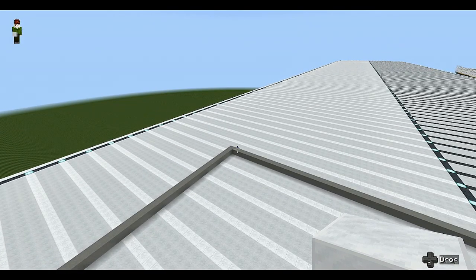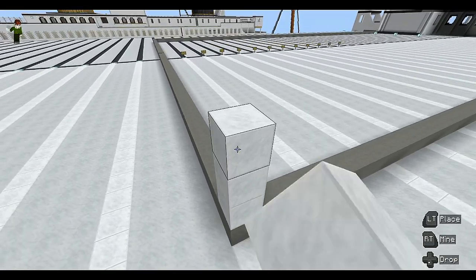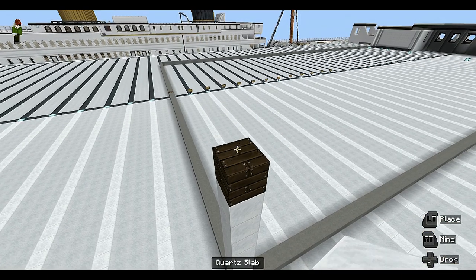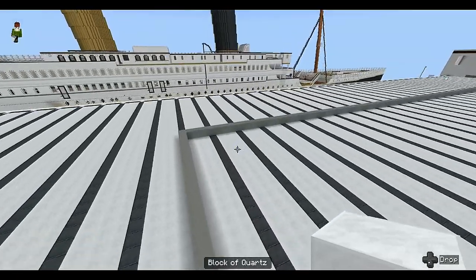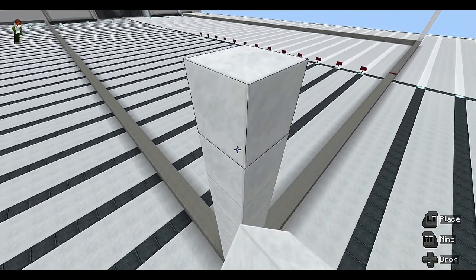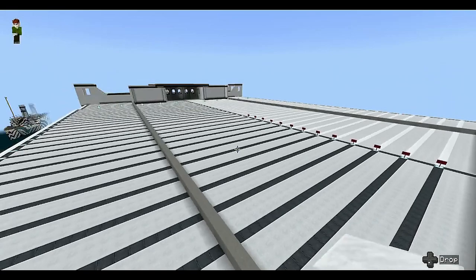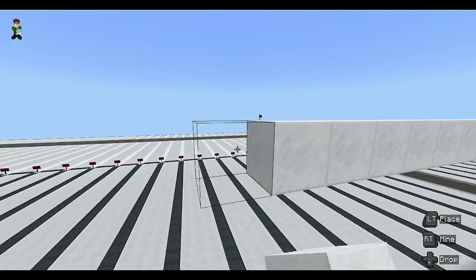After you've laid down the gray concrete, you need a block of quartz. Starting in this corner, go up eight high — one, two, three, four, five, six, seven, eight — followed by a dark oak plank block, and end with a quartz slab on top. Do the same on the other side: eight blocks of quartz, then dark oak planks, then a quartz slab.